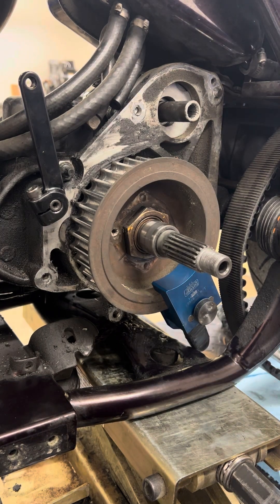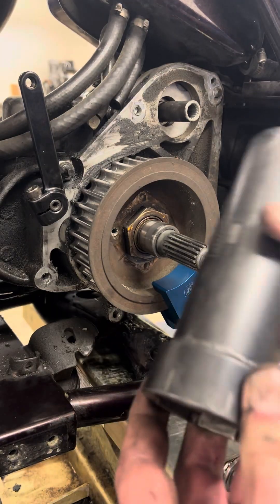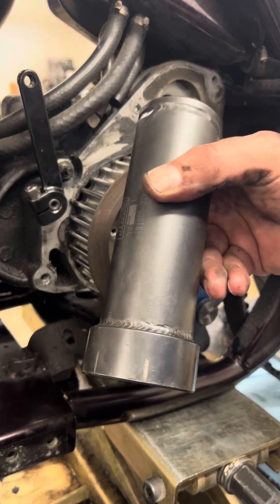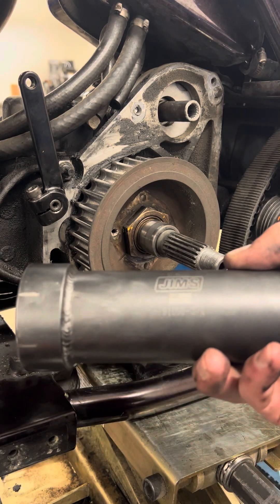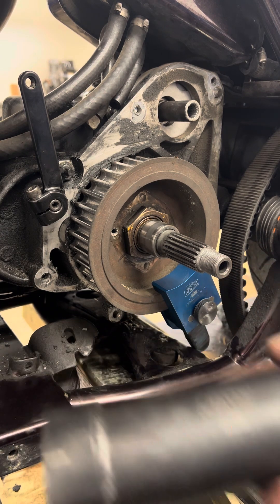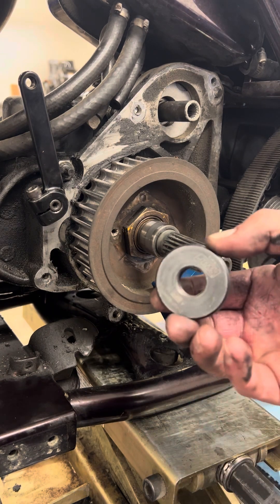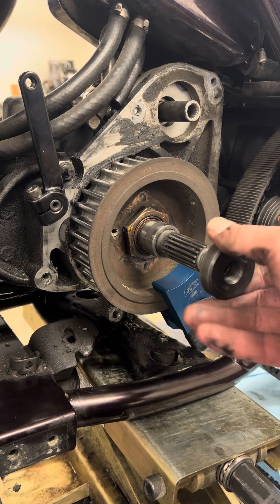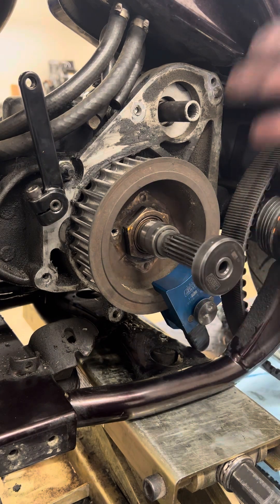This is another Jim's tool — this is your sprocket removal tool. On here are the two hash marks for the 40/45 degree positions; I'll show you what those are used for. When we go back together, the part number on this is 91660-37A alpha. There's a little guide tool — you don't have to use it, but they supply it so just use it.